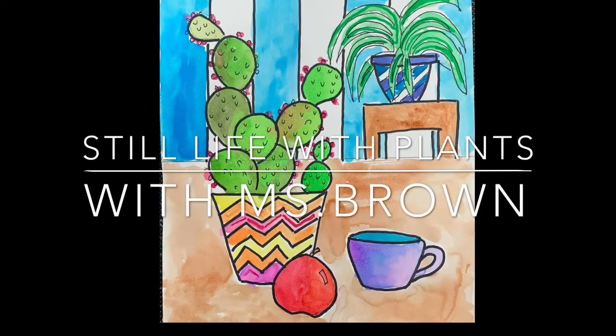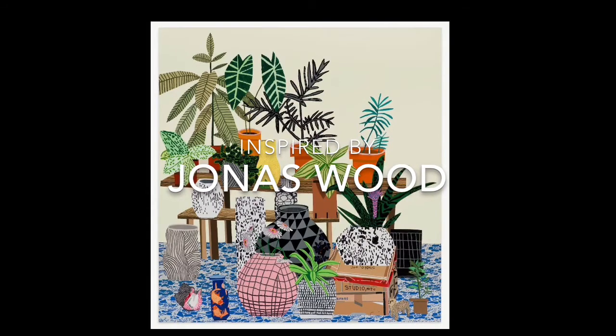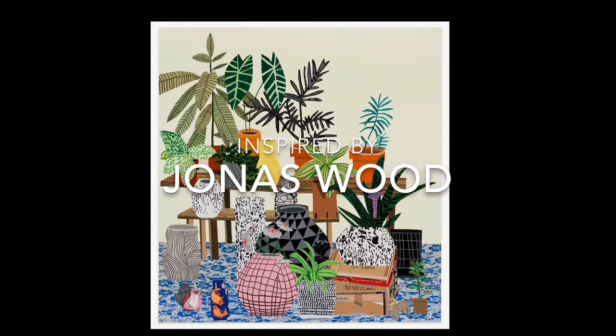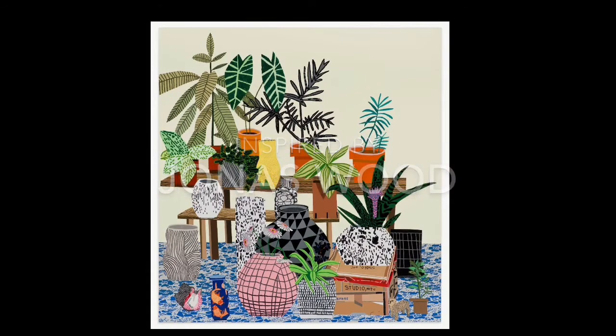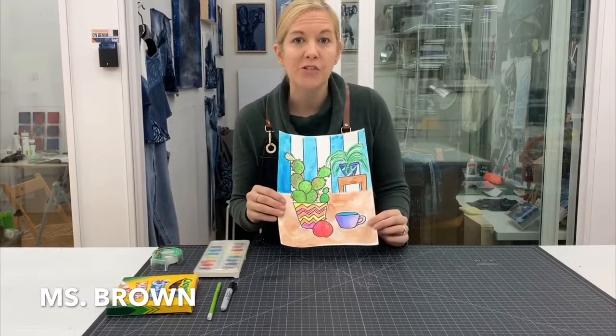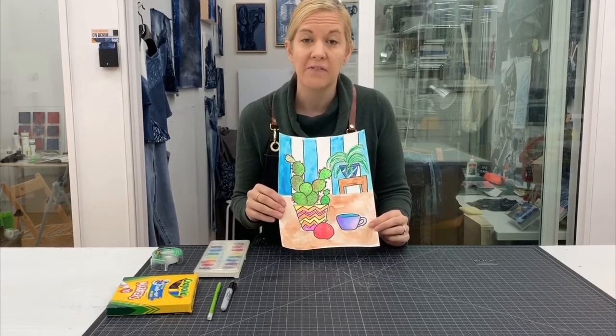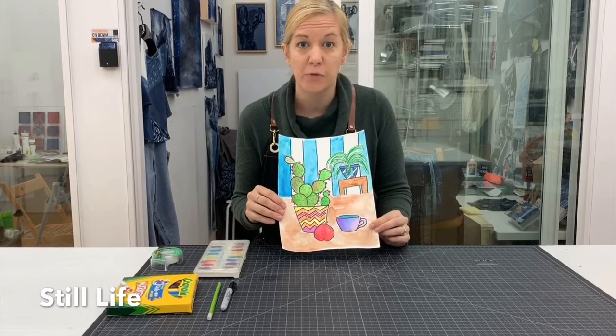Today we're creating a still life with plants inspired by artist Jonas Wood. Welcome back — Miss Brown here, coming to you from my studio in Brooklyn. Today's project is going to be a still life in the style of Jonas Wood.